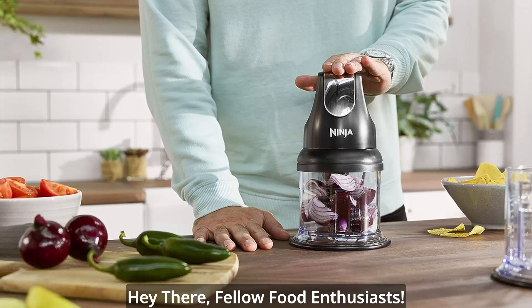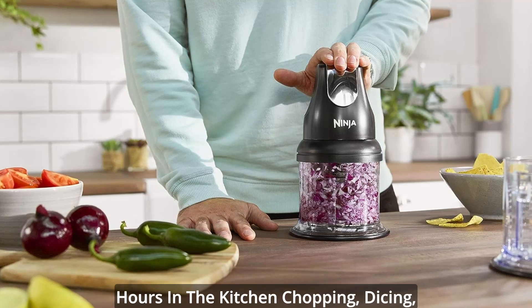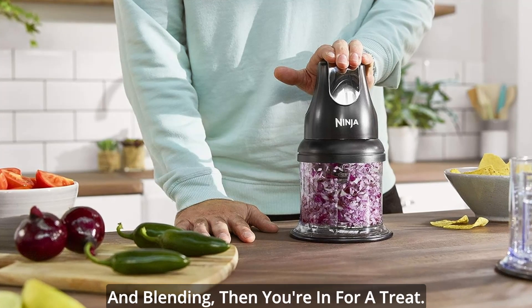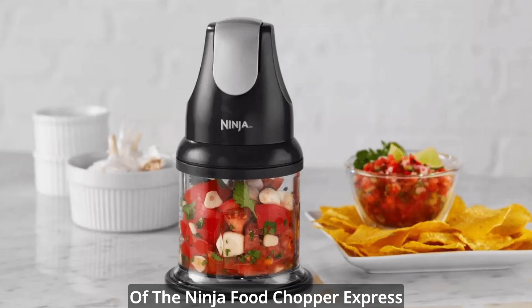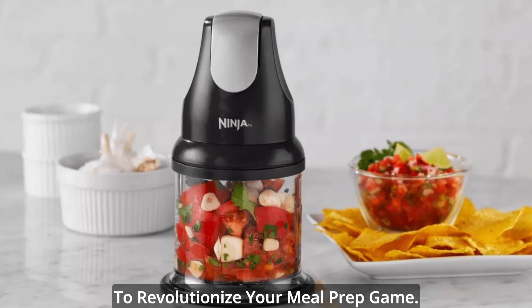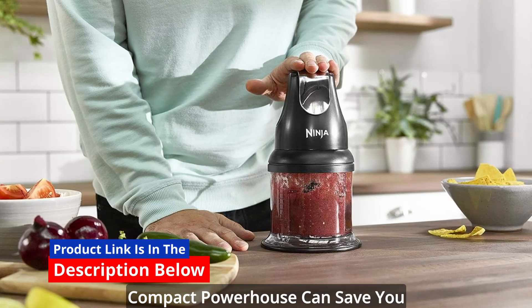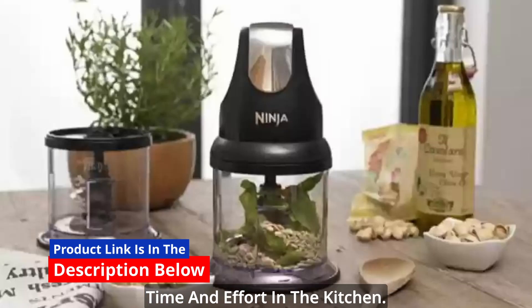Hey there, fellow food enthusiasts. If you're tired of spending countless hours in the kitchen chopping, dicing, and blending, then you're in for a treat. Today, we're diving into the world of the Ninja Food Chopper Express Chop, a kitchen gadget that promises to revolutionize your meal prep game. Get ready to discover how this compact powerhouse can save you time and effort in the kitchen.